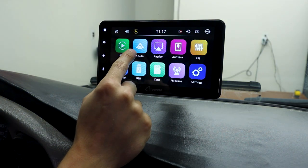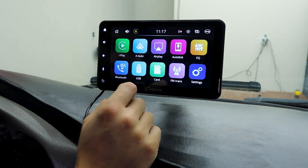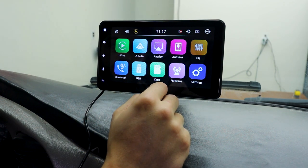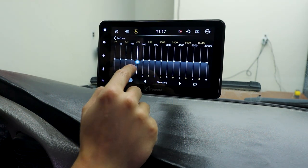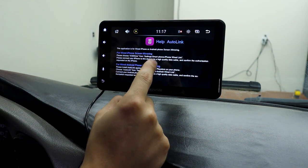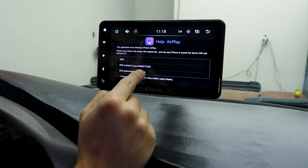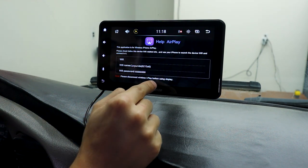It also has Android Auto. You can plug in an SD card and access it here, and the USB as well. You can adjust the equalizers. There's Auto Link, which is for wired screen mirroring. And we have AirPlay. In order to connect to AirPlay, we need to disconnect wireless CarPlay.